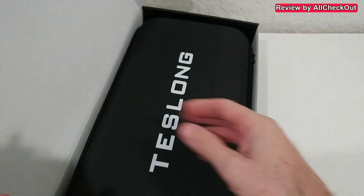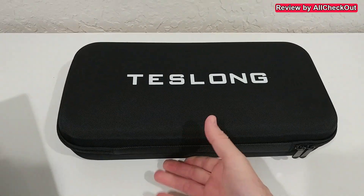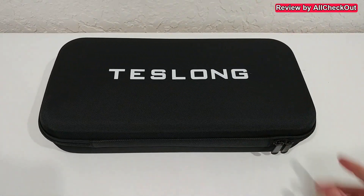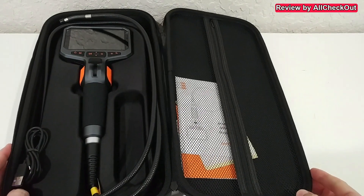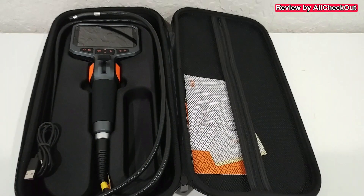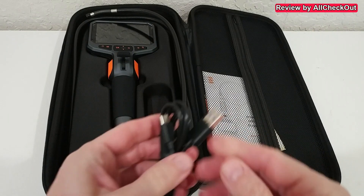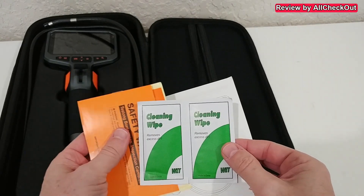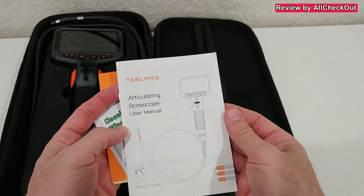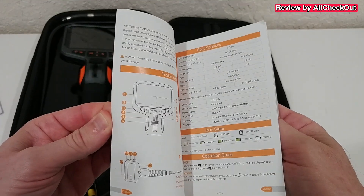So let's open the box and see what we get. Everything comes in a really nice transportation and storage case, which is also really helpful. We have a large modern clean device, a modern USB-C charging cable, warranty information on the right side, even a cleaning wipe, and the full instruction manual which explains everything in detail.